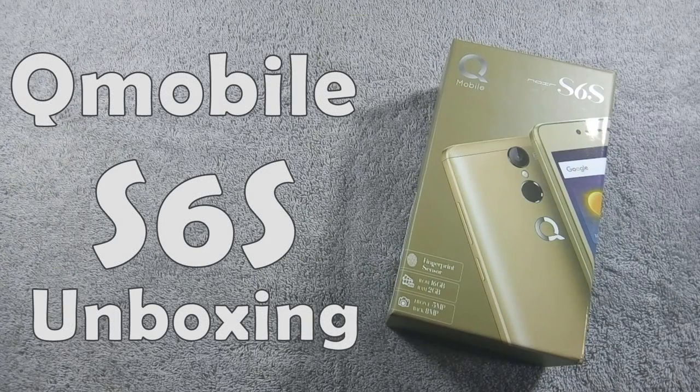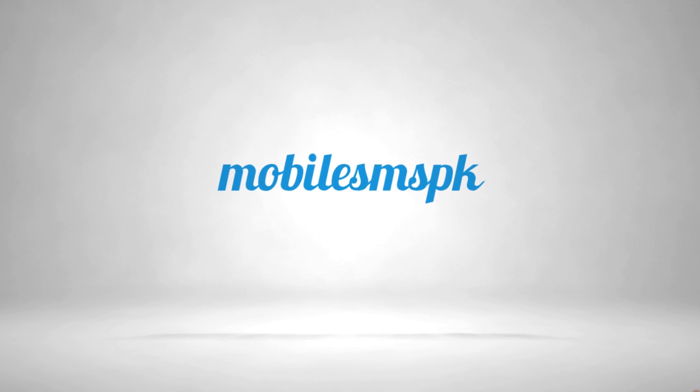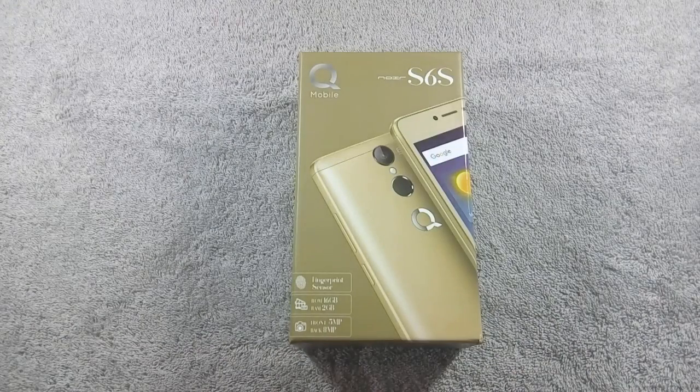Hello everyone, I am from MobileSMSPK.net, and today I am going to unbox Qmobile S6s, so let's get started. Qmobile S6s is the latest phone from Qmobile, and it is available in Pakistan for Rs. 11,650. It is cheaper than Qmobile S6, so I am guessing that S6s is the slimmed-down version of Qmobile S6.